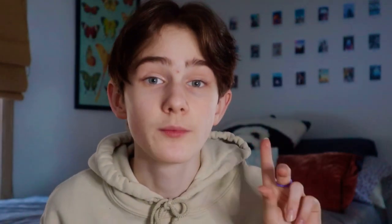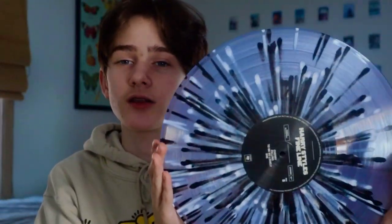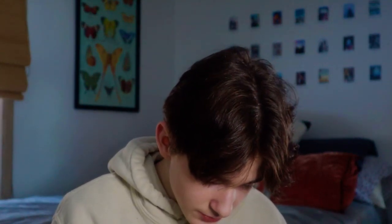And lastly is Fine Line by Harry Styles. I just got this one like a week ago. It comes with some pictures on the inside and lyric cards. The pressing on these are so pretty — they're like these black and white paint splatters, and the rest is like a clear bluish-grayish color. My favorite song on here is either Lights Up or Cherry, but out of those two I'd probably have to pick Cherry — I love that one so much.